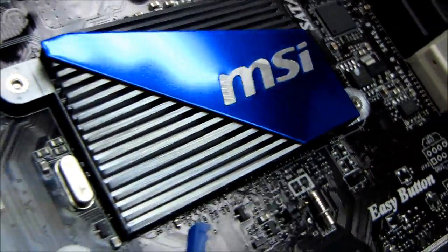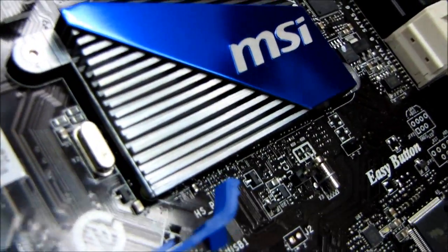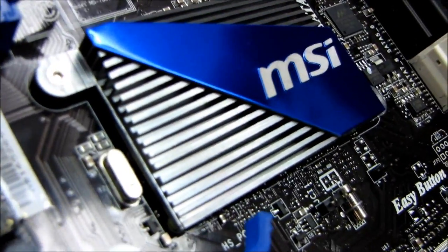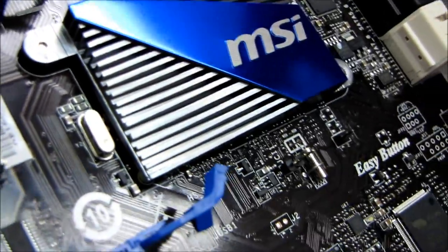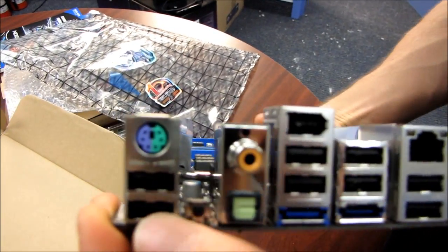The cameraman is checking out the chipset cooler. There's not a whole lot to it, and there's actually not a whole lot to the P67 chipset itself — almost everything is on the CPU now, including the memory controller and even the PCIe lane controller. On the back panel we find a number of things.